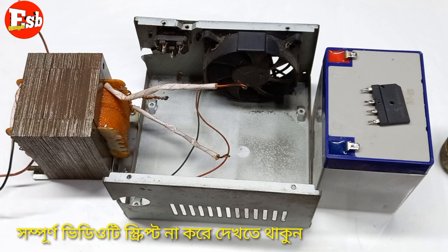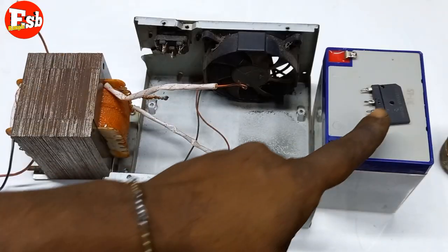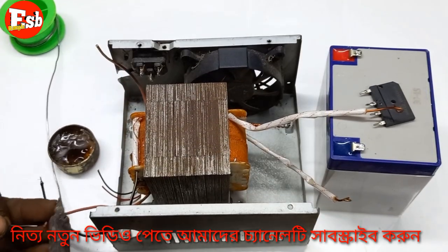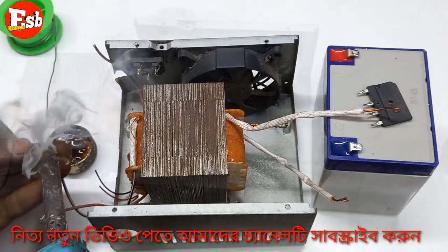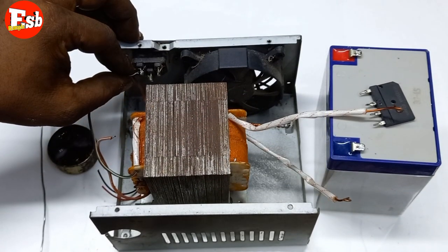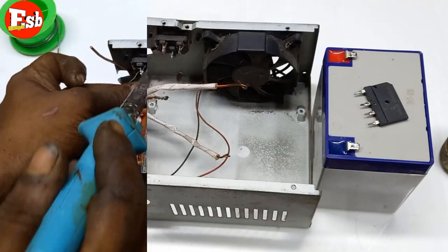The battery charger is a professional battery charger and is very good. It is 3 quality. We have 3 different transformers in this video, which is a professional battery. We will charge the battery in this video.